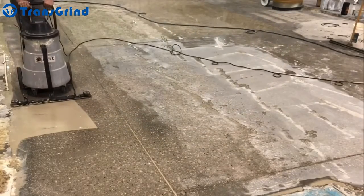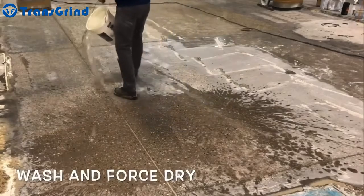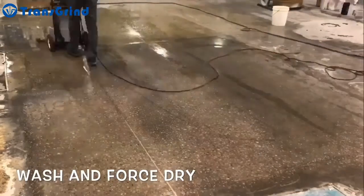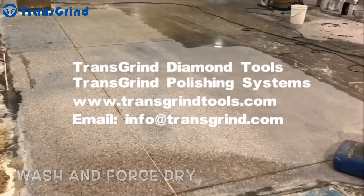Similar to refinishing wood, the second step repeats the same process as the initial grind, only replacing the diamonds with a finer grit, which should remove any scratches that may have been created in the initial grind. Grouting is done to fill surface waves.